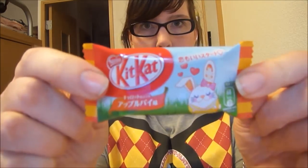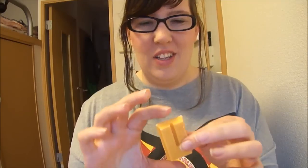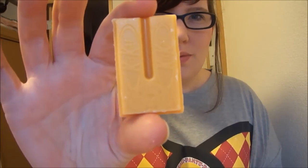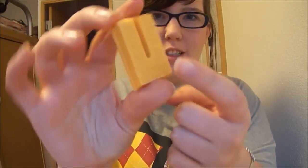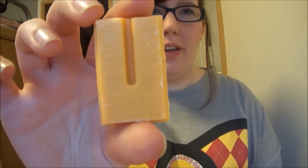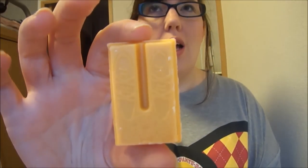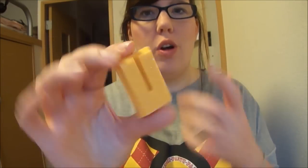So let's open it up. Okay, it's orange and you can see the ears — the bears are like ears for this rabbit. That's kind of cute. It smells a lot like apple, really strongly of like artificial apple flavor.